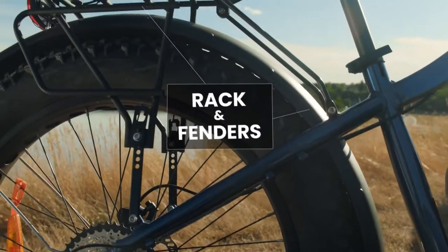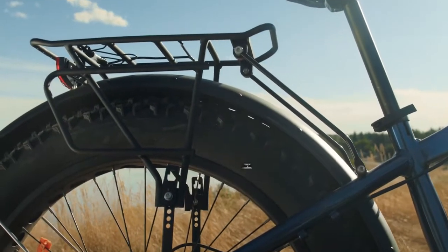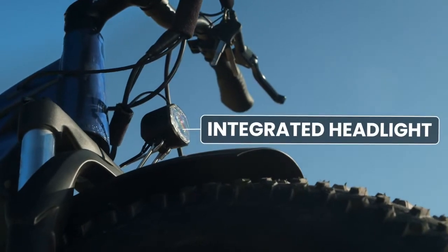Also standard on the DUO are the metal fenders, rear rack, and integrated headlight. The stock headlight provides 100 lumens, while the Armageddon headlight — available as an upgrade — provides 2,000 lumens.